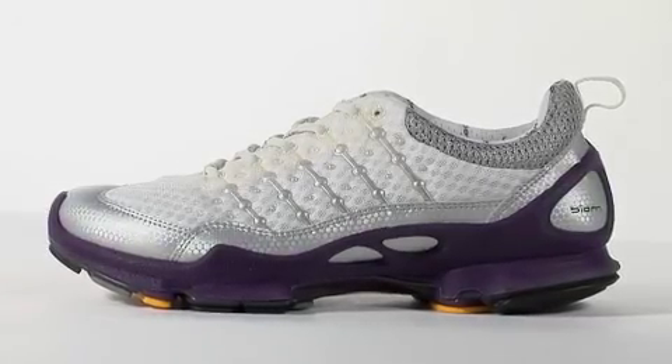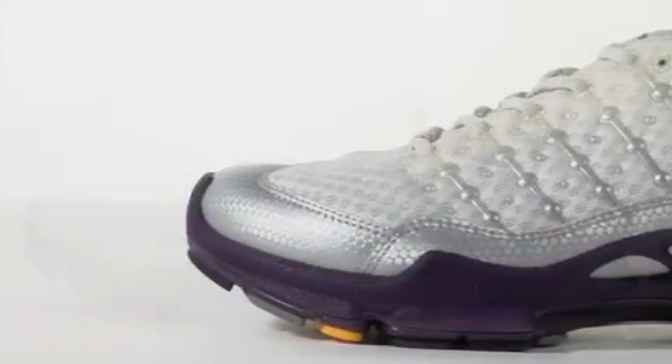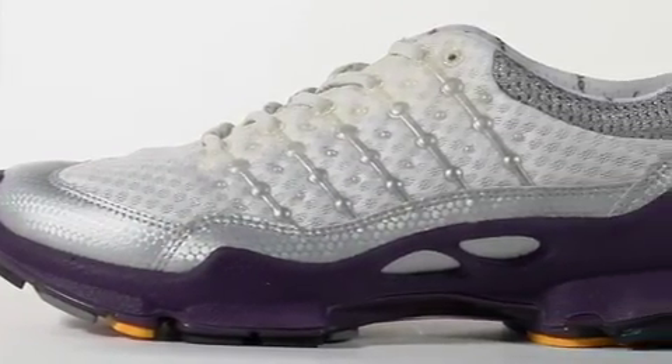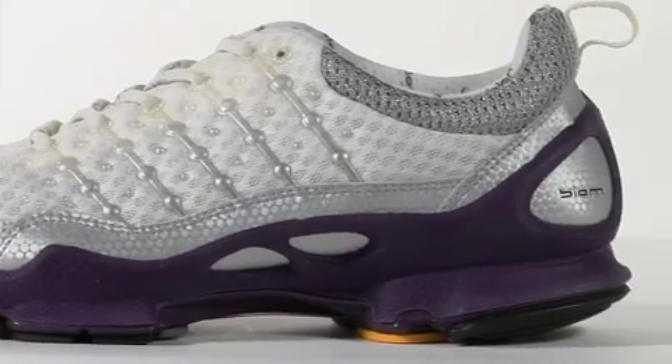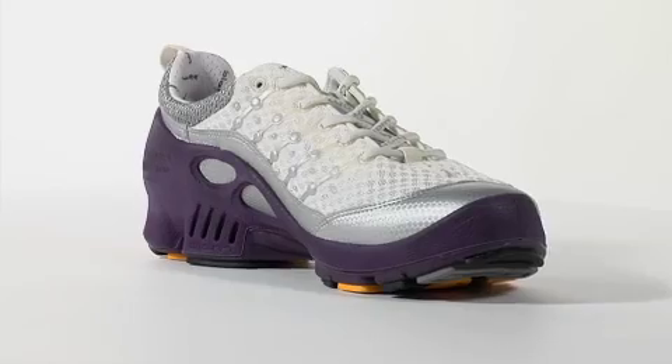The Women's Biome C is engineered and adapted for the recreational runner. It has enhanced medial support with a forefoot height of 20 millimeters and a rear foot height of 30 millimeters. It sits low to the ground and weighs under 10 ounces.